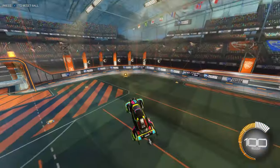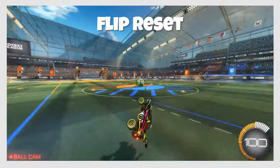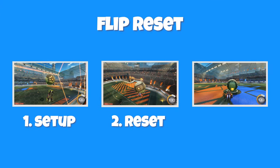The flip timer is only broken once you touch the ground, walls, ceiling, or use your flip. The components of a flip reset can be categorized into three main parts: the setup, the reset, and the finish.